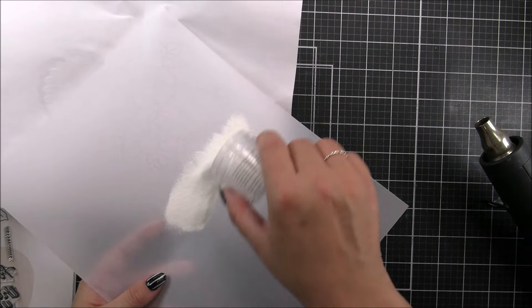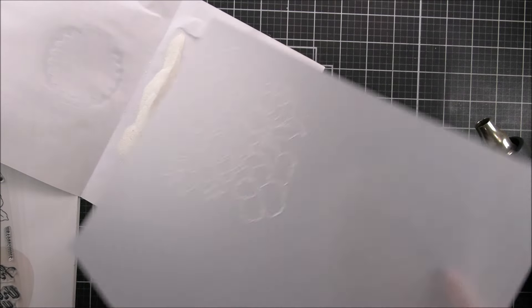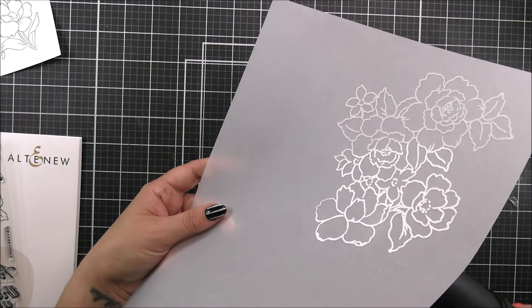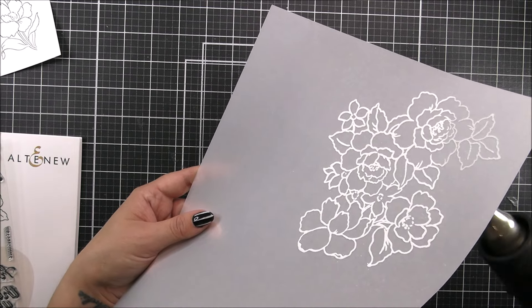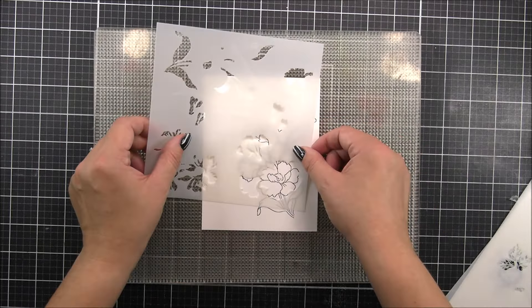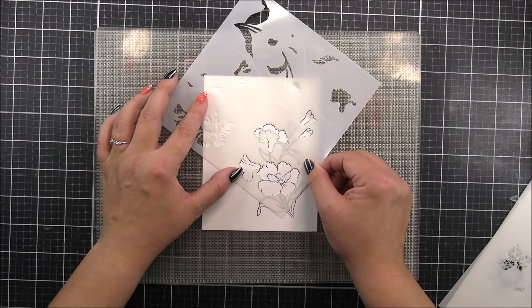I want a white outline on this, so I am gonna be using the Pure White embossing powder. I'm just adding that all over the image and then tapping off the excess. You wanna be able to remove all of that excess — if you have bits that you don't want around, just knock those off with a paintbrush before you heat set. So once I have that heat set, I've just moved that over to the side and then back on to the outline image that we have just done.